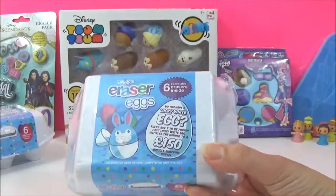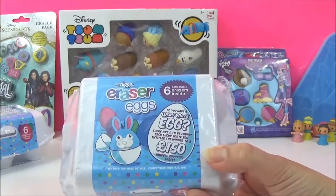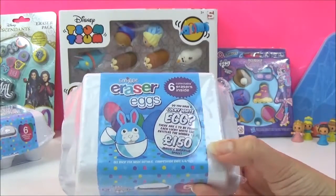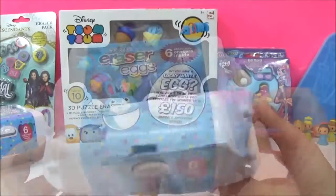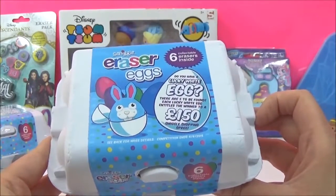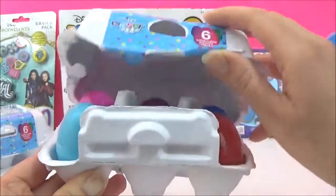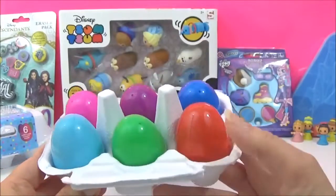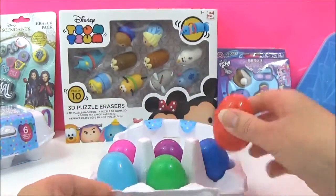The next pack I'm going to open are these awesome eraser eggs. There are six mystery erasers inside, and if you get a lucky white egg you can win a prize - how exciting! Let's open this up and see what kind of erasers we got and if we got the lucky white egg. Sadly, no white egg, but let's see what we have.